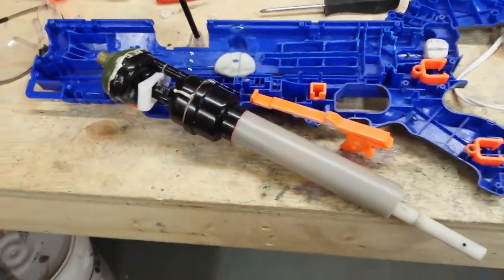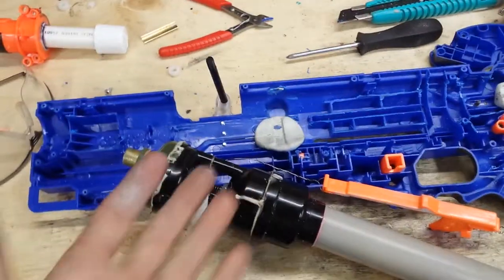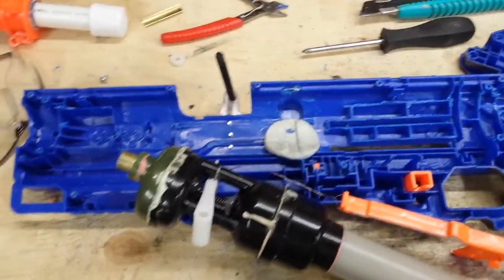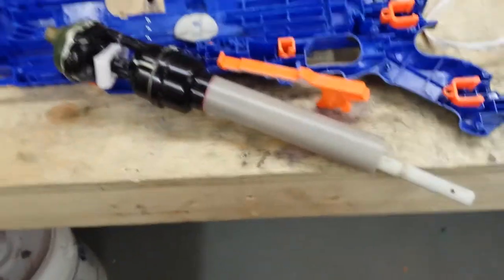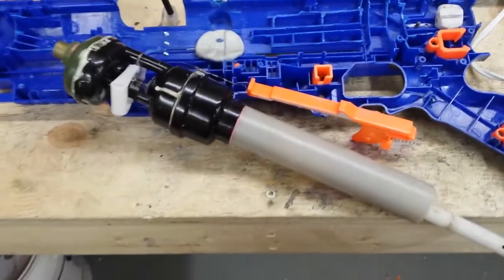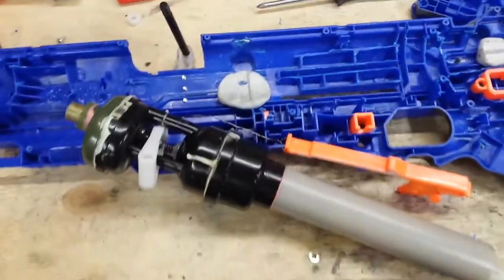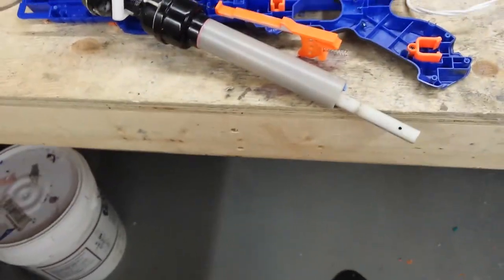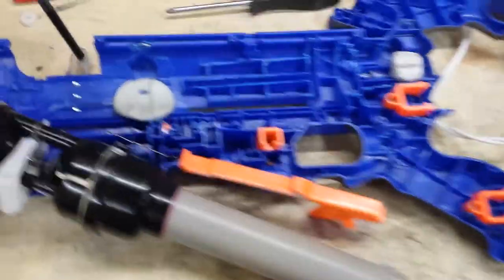Hey guys, I thought I'd make a little video on the internals of this blaster because I've gotten a lot of requests - about 30 people have emailed me or contacted me saying they'd like to know the internals. I'm NOT making a write-up, but here's a little video.